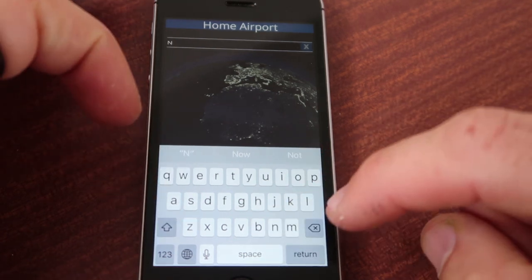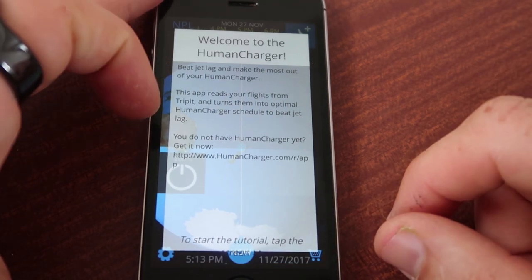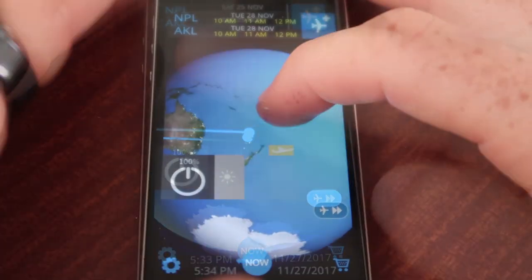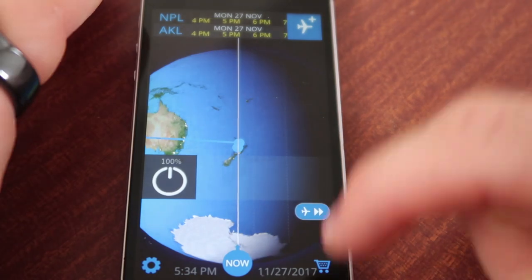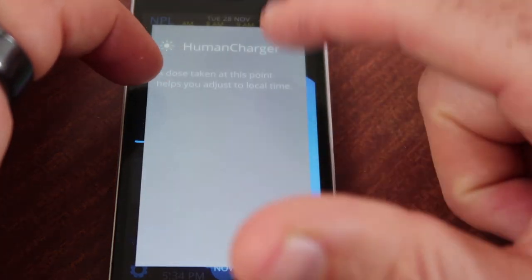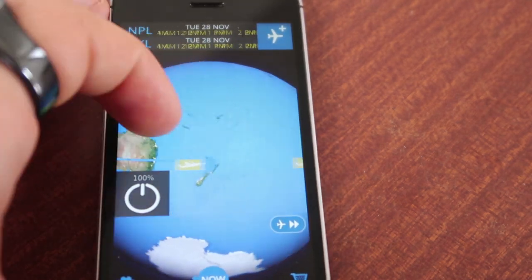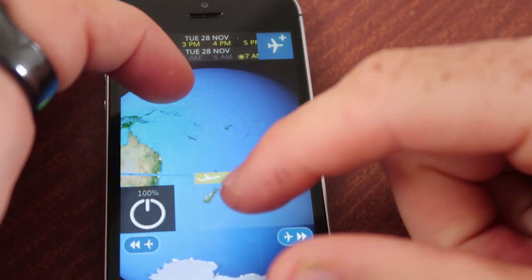The app reads your flights from TripIt and turns them into an optimal schedule to beat jet lag. I don't have TripIt yet but I can get it. Playing around with the app now, I can see it's giving recommendations as to when to use the Human Charger — for instance, it's telling me to use it at 8 o'clock in the morning and again at 10 o'clock.